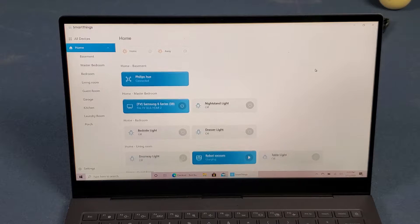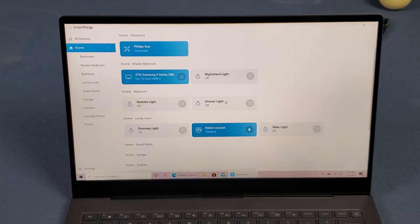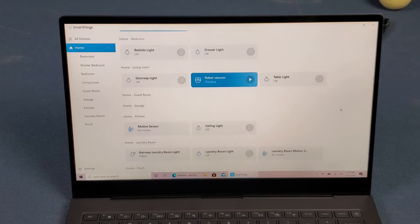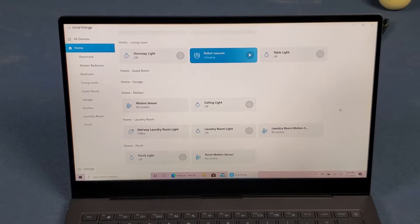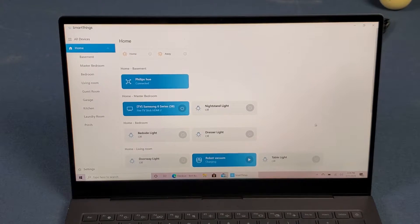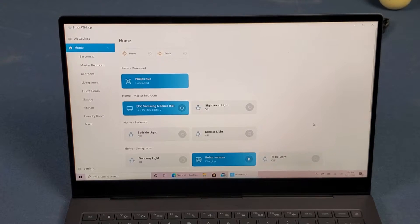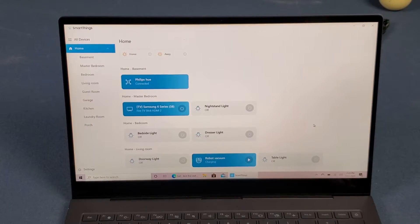You can see most of my devices, not everything. In my basement I have my Philips Hue hub, my Samsung 6 Series 58-inch TV on the Fire TV Stick input, all my smart lights, my robot vacuum, doorway light, and some motion sensors. I also have a smart garage door opener by Nex but that doesn't show up in the Windows app.